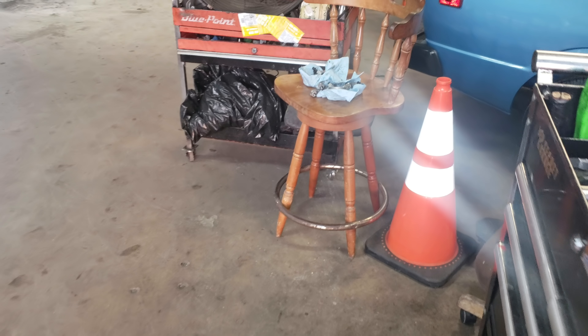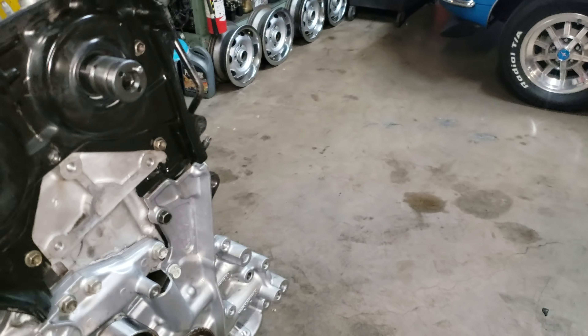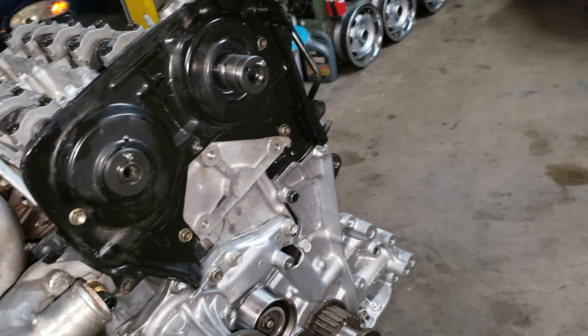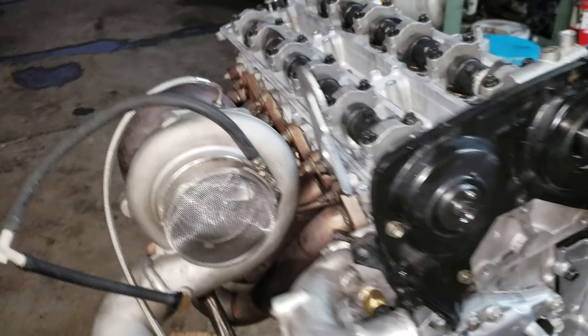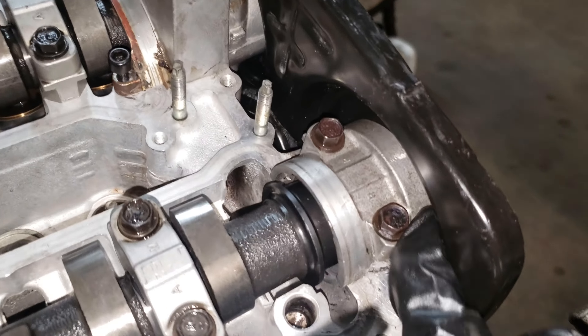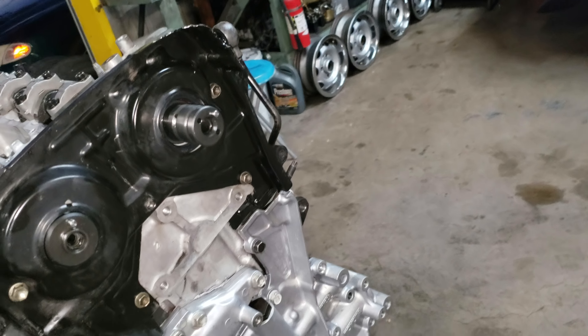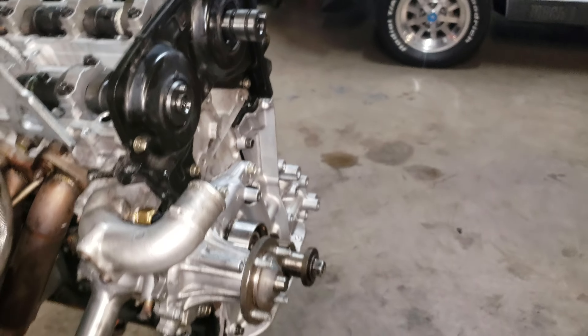We're getting the cam caps and rod caps and starting to torque them. All cam caps are torqued. We put in the cam seals and then the plate. Next we're putting the cam gears on, then installing the timing belt, making sure it's timed correctly, then putting the valve covers on — and that would be it for today.